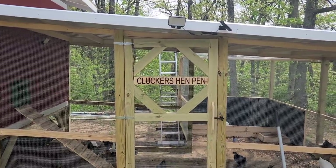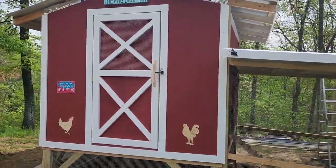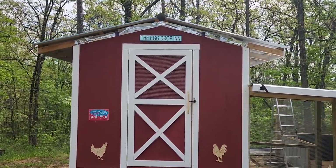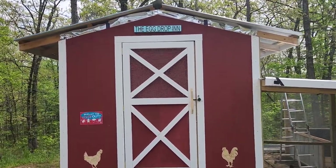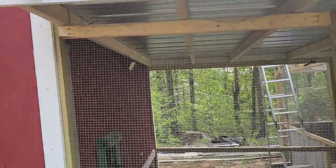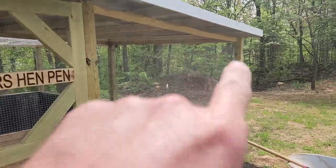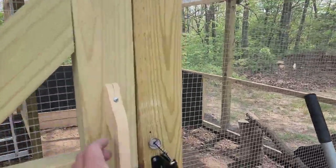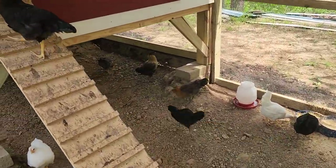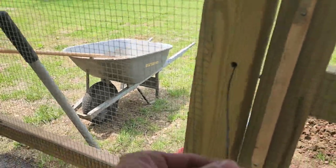I finally got the door on — that's the Cluckers Hand Pin — and over on the building we've got the Egg Drop Inn. Come on in, only costs an egg to live there. I put up some solar lights: one inside with a solar panel, one here, one down on the other end, one in the back. I put some nice latches on here; I usually put a lock on at night. It's got a nice little pull handle so I can get in and out.